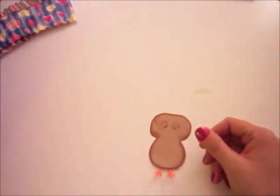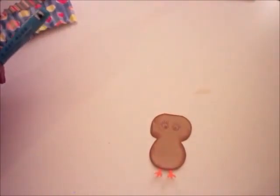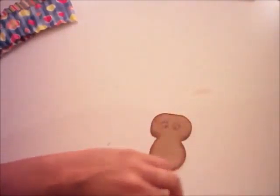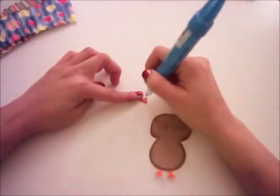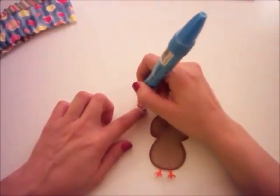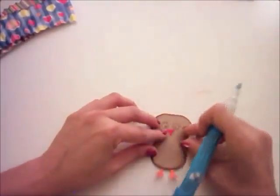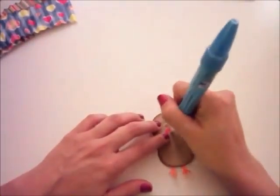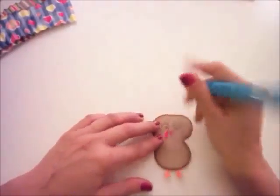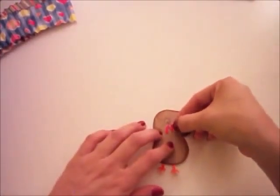She has her little eyes. I'm telling you I wasn't prepared for this — I just wanted to film knowing I had everything ready. Now I'm going to glue down her beak, like so. That goes there, and then I'm going to add the orange part.